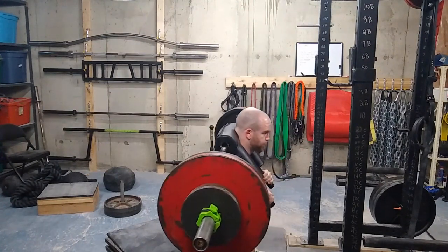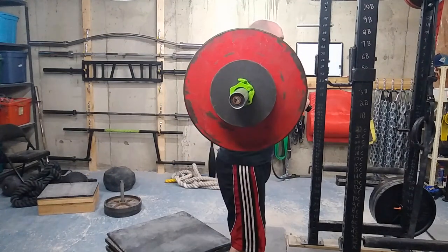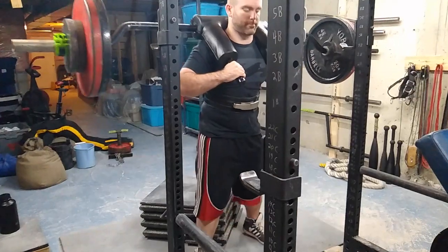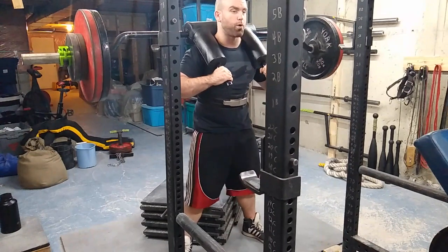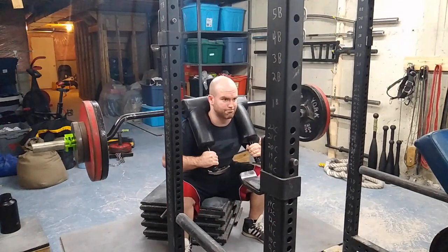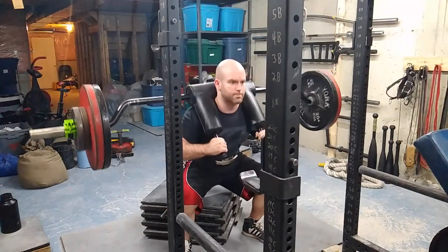It's not traditional speed work — I'm not trying to work on rate of force production or anything like that. No bands, no chains. I'm just trying to get a lot of work done in a specific period of time. Here I've got about 270–275 on the bar.